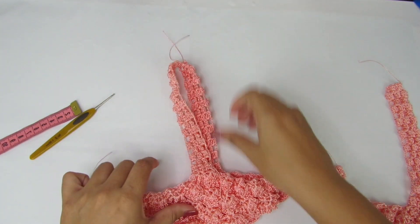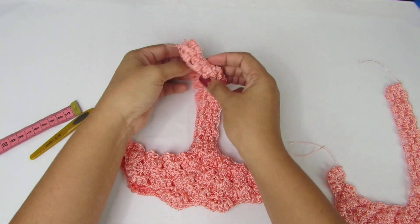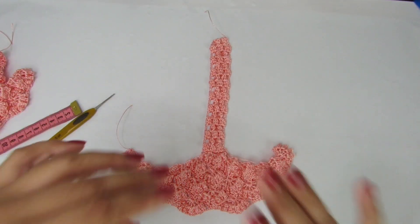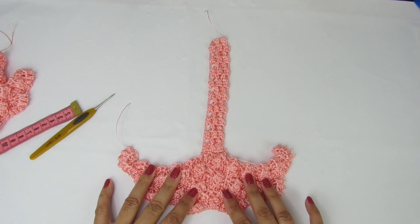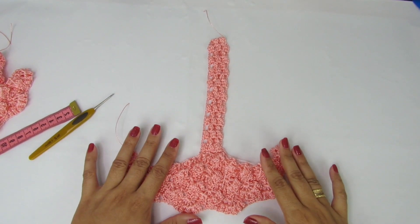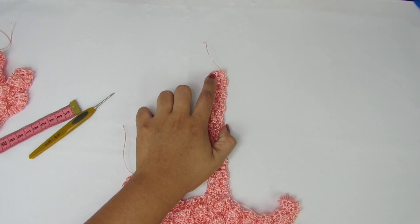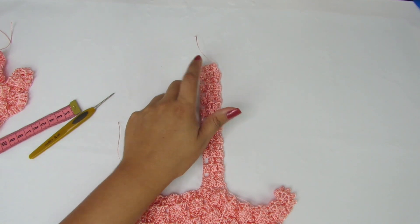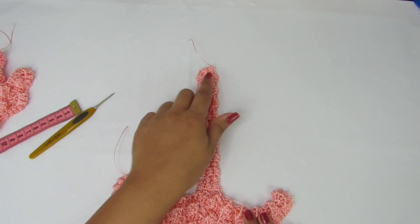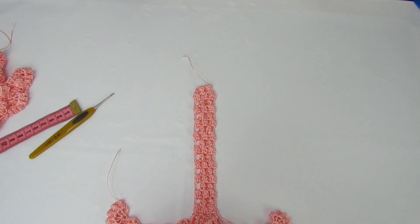São quatro partes iguais. Essa parte aqui, esse lado, que é frente e costas, já tá pronto, já está unido. Façam do mesmo jeitinho, sem mudar nada, com a mesma quantidade de carreiras. Prestem bastante atenção, contem as carreiras. Eu vou fazer o meu próximo lado. Quando eu tiver na última carreira da alça, eu volto com vocês, porque a gente aproveita essa última carreira para unir um lado no outro. Façam o outro lado do mesmo jeitinho, sem mudar nada. Na última carreira, a gente volta para fazer a união da parte do ombro, de uma alça na outra, da alça da frente na alça das costas.